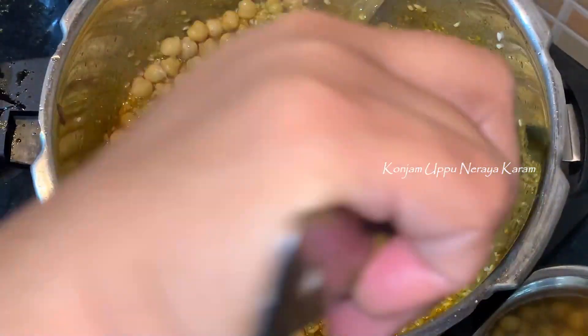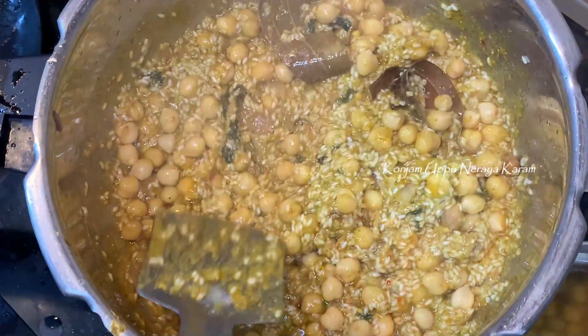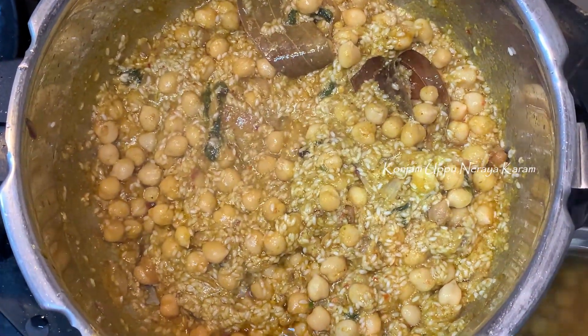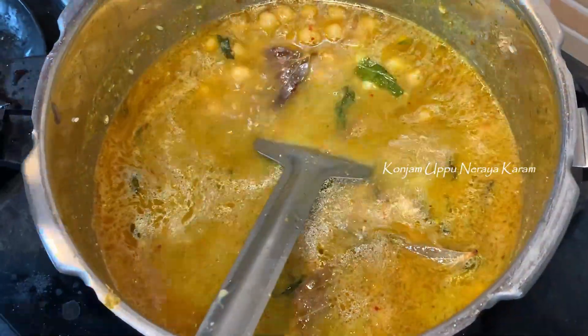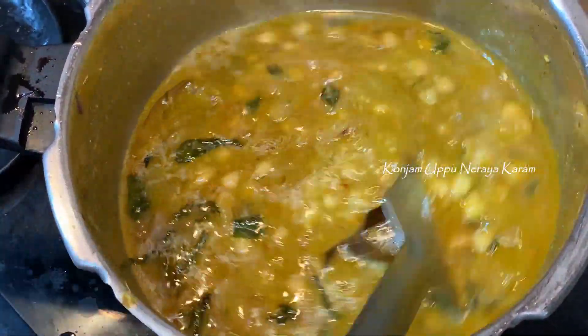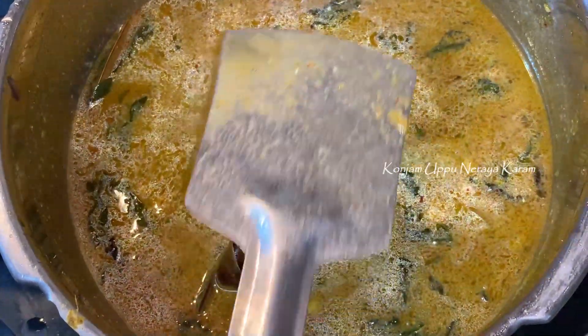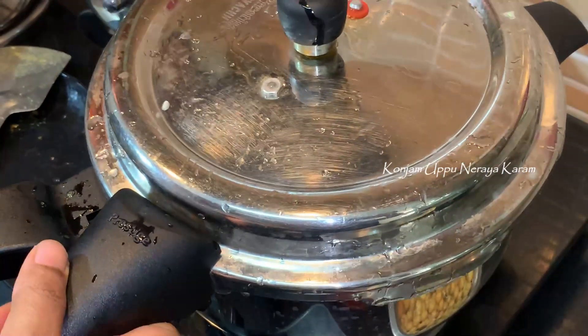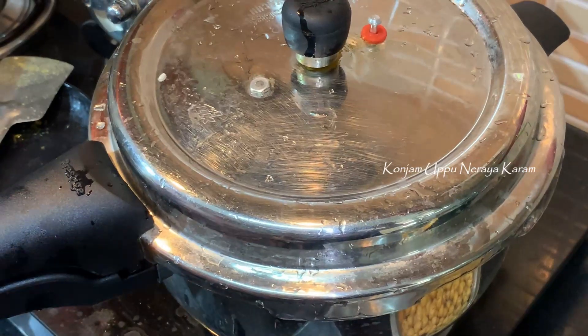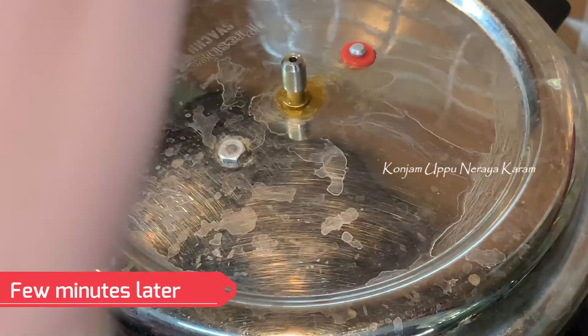Let's pour in the tahini. The pressure cooker will be open for 5 minutes.